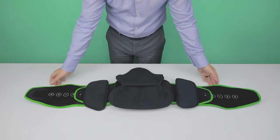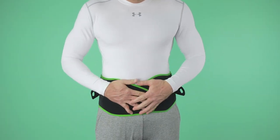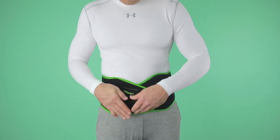To fit the brace, place the left soft panel against your abdomen. Place the right soft panel on top of the left panel. Pull the handles outward to achieve desired compression and fasten onto the front soft panel.